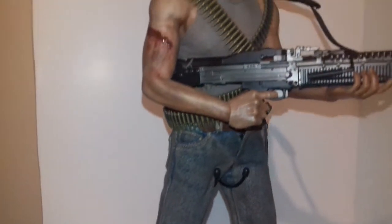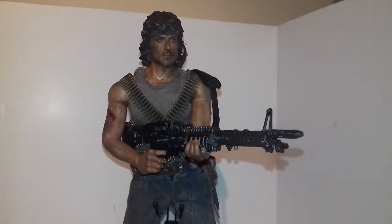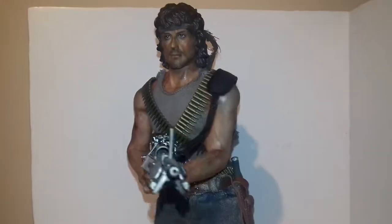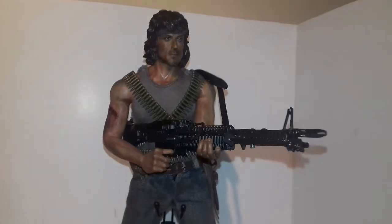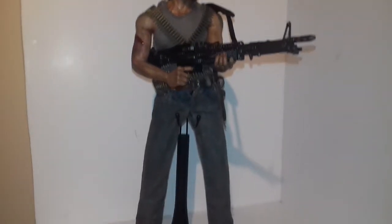Weathered up the trousers with some oil weathering powder in the boots. Could go in there with more but I'm happy with it for now. Thought I went a bit over the top with the skin tone but it's easy to take it off and reapply.